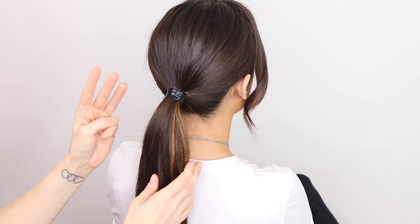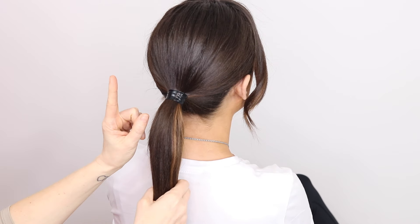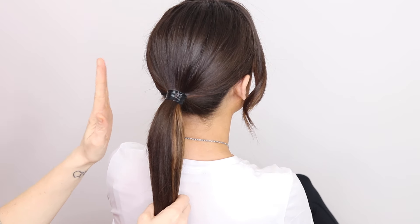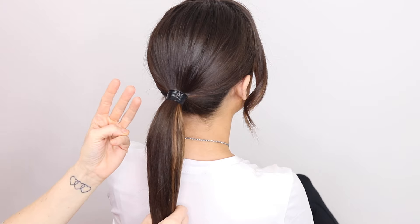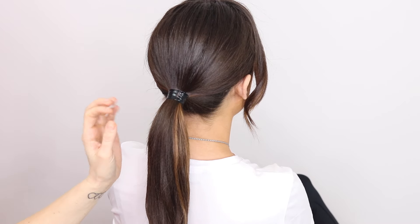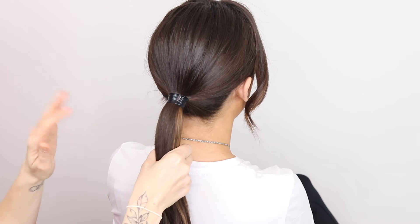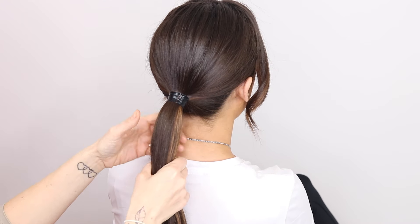Today we're going to be doing three versions of a very similar style. The first one's going to be the easiest, the second one we're getting there, and the third one is a little bit trickier — but they all look slightly different while being the same type of style. So we're going to start with a fake fishtail, so if you can't braid, this one's for you.